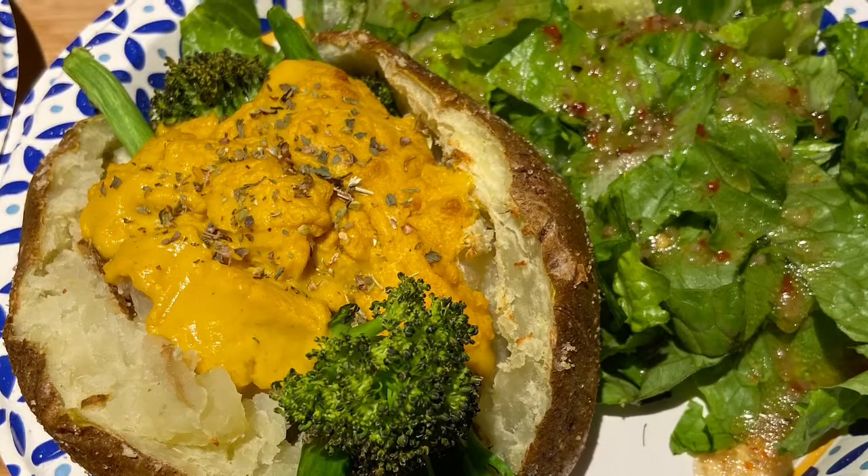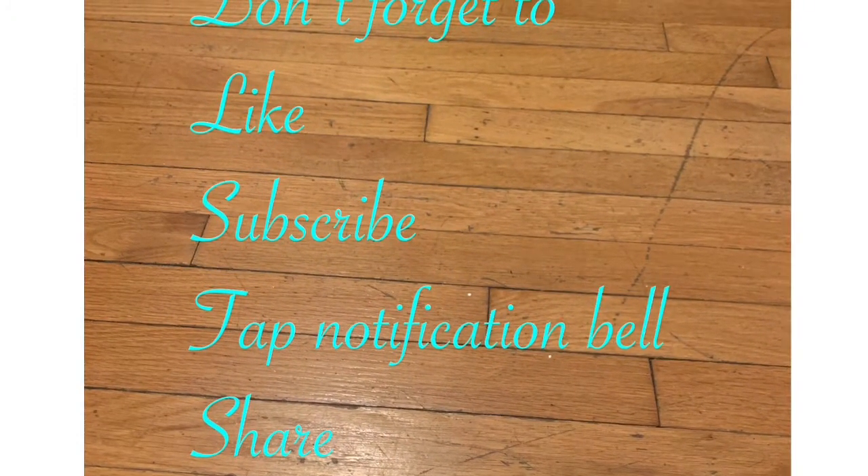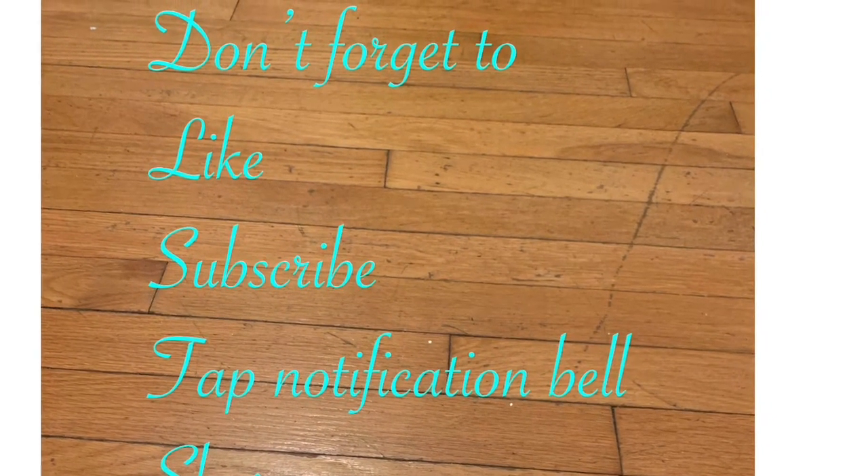So if you like what you saw, please don't forget to like, comment, and subscribe, and do share. I'll see you soon. Peace and love. Stay safe.